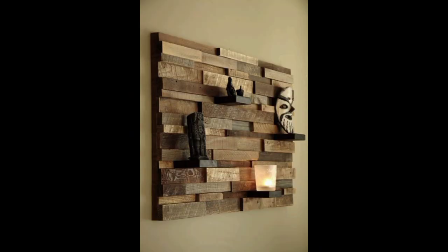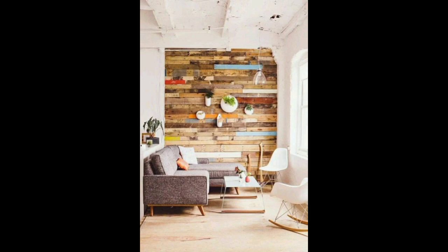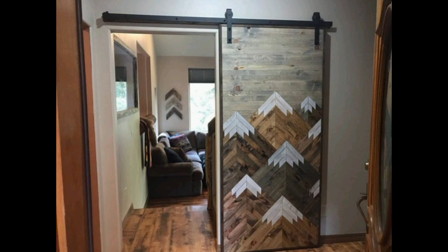Finally, a reclaimed wood photo display can add a personal and artistic touch to your home. The wood can be cut to size and assembled using wood glue and screws. The display can be used to showcase family photos and artwork.